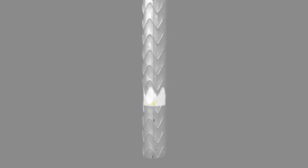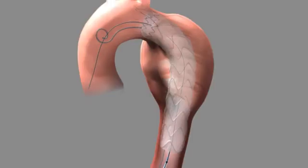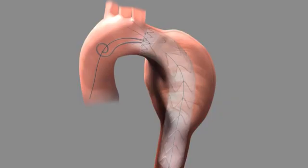Radiographically verify that the proximal figure-8 markers are aligned with the distal markers of the mating graft and that the connecting bar is oriented toward the outer curve of the vessel. The Reliant stent graft balloon catheter may be used to remove wrinkles and folds from the graft material and model the graft to the vessel wall.